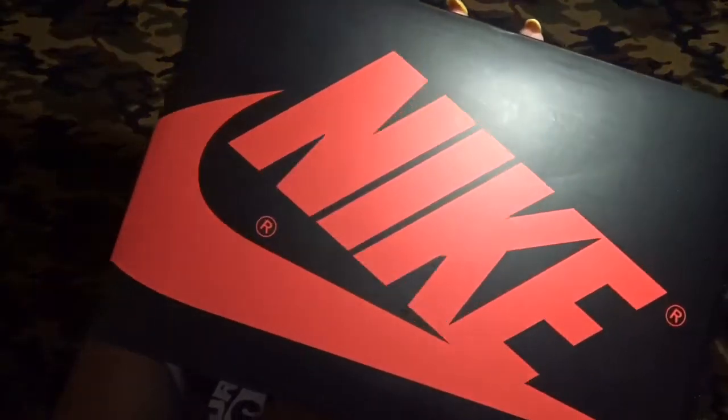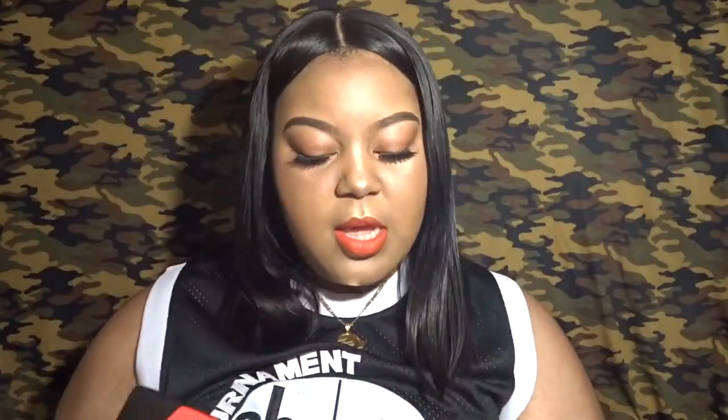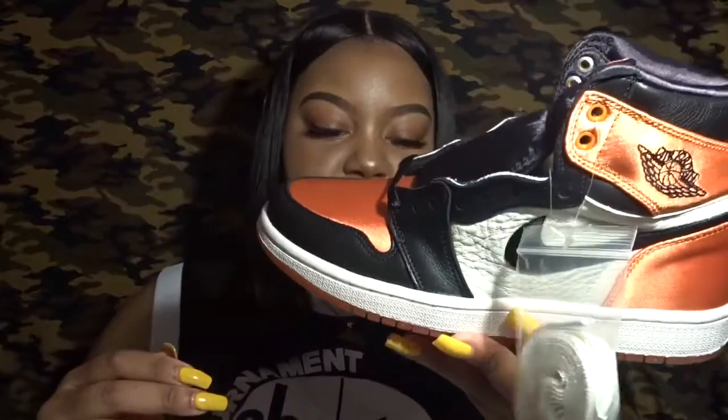On to the next — these are Jordans. I haven't bought Jordans in a while. I got these back in May, I think. This is just how the box looks. These are Jordan 1s and I have them in a US women's size 8, which is equivalent to about a US kids' six or six and a half — my normal size. These were like my holy grail purchase.